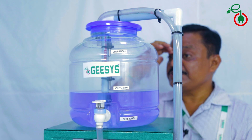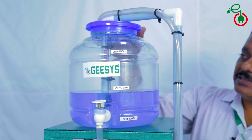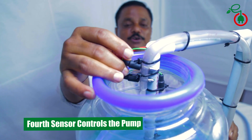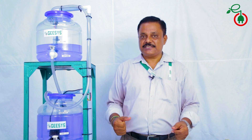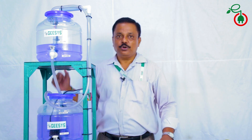For the overhead tank (OHD) there are four sensors, because it also has lowest, middle, and highest level sensors, and the fourth sensor is very important — it indicates and controls the power. The circuit of the controller detects the flow of water and has the flexibility to select the water levels to be maintained both at the sump and the overhead tanks.